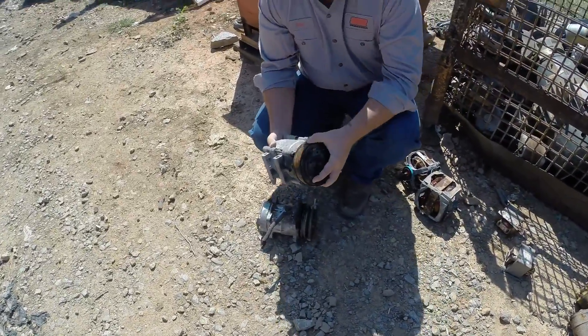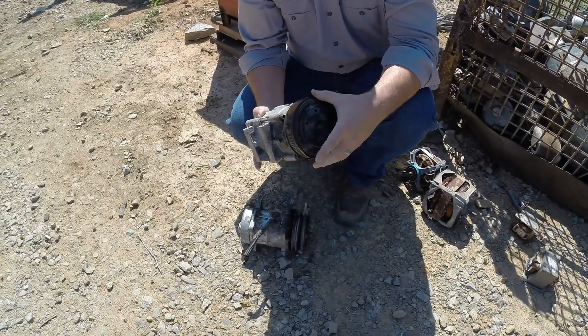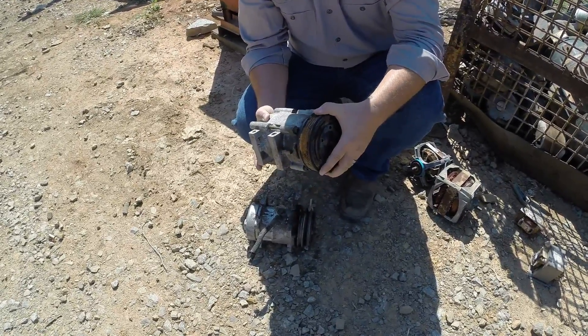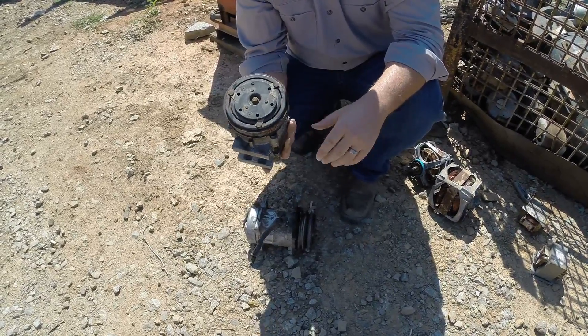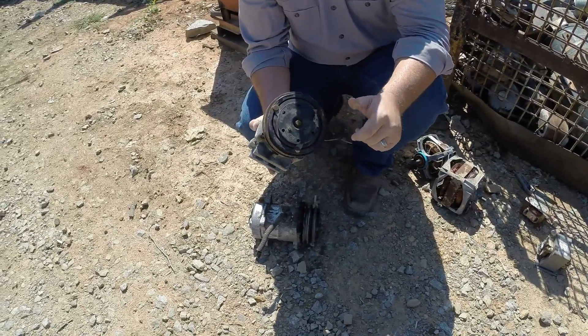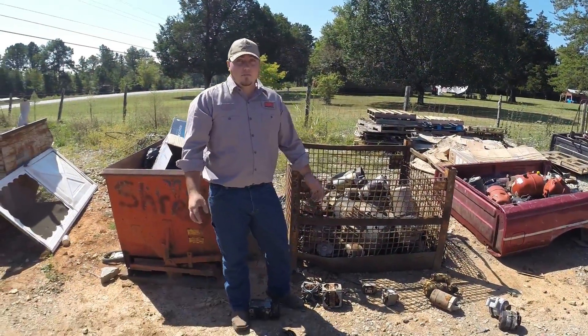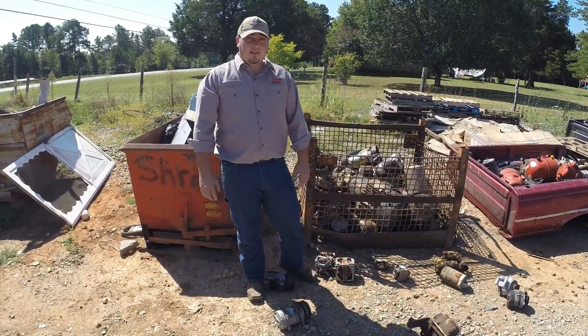Finally, you have AC compressors. I get a lot of questions on these - people try to bring these in. There's not really copper in these; it's all in the head right here. It's got an electronic clutch on it. If they're aluminum, you can put them in with your breakage. If they're not aluminum, some places have a separate price for these, so check with your yard before you start separating. Typically these are going to be a few cents under whatever your electric motor price is.